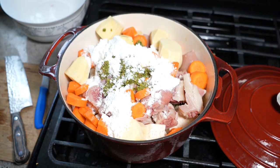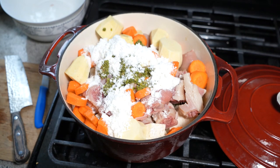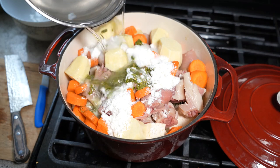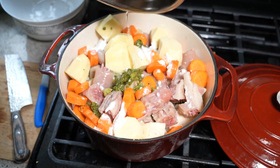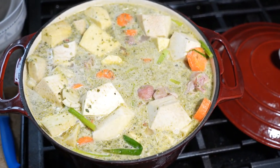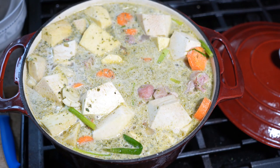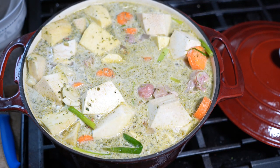I have some coconut milk powder — if you have fresh coconut milk, by all means use that. Now all we're going to do is pour water in and cover everything. We're gonna bring it up to a boil. I've started to see bubbles coming up on the edges. As soon as I have a rolling boil, I'm gonna turn down the heat and let it go on a simmer — low and slow.